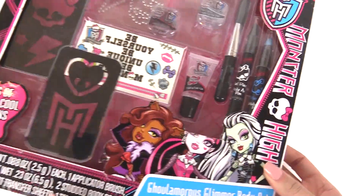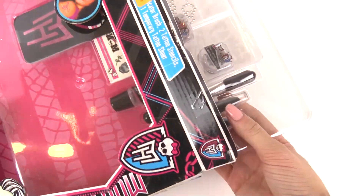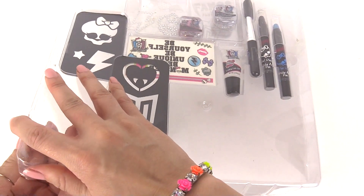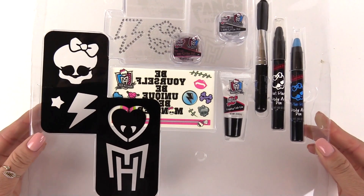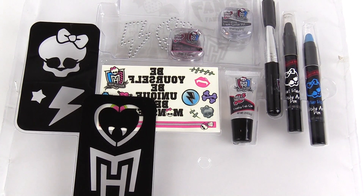So let's open up this box. And then let's take off the plastic piece. Let's take a closer look and start looking at some of these items.